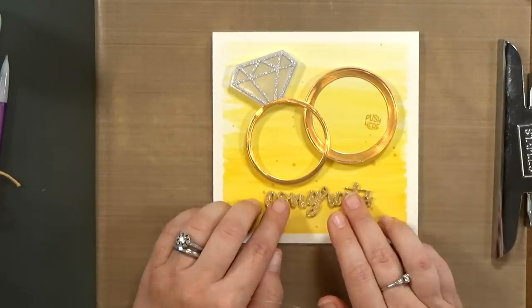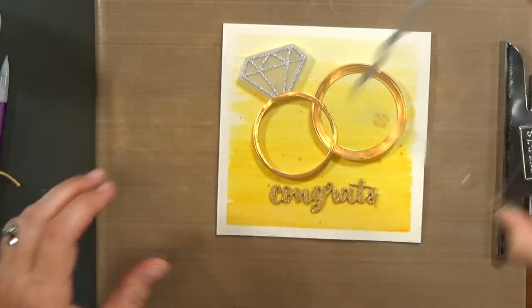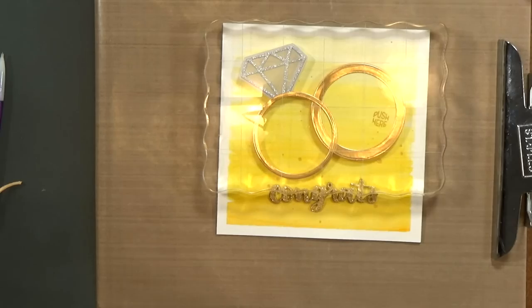I love this 'congrats' — it's a beautiful brush script from Heffy Doodle. I love it. So now I'm going to weigh it down while it dries. And then the card is done — that finishes up this card.